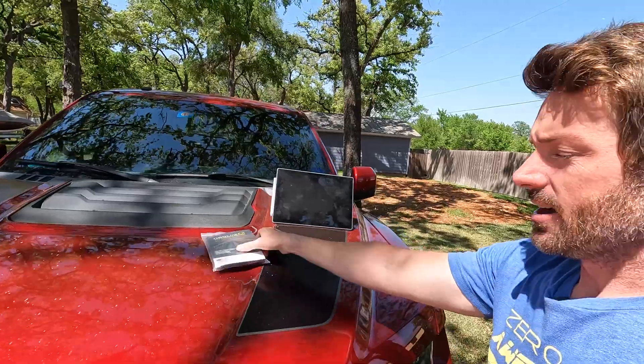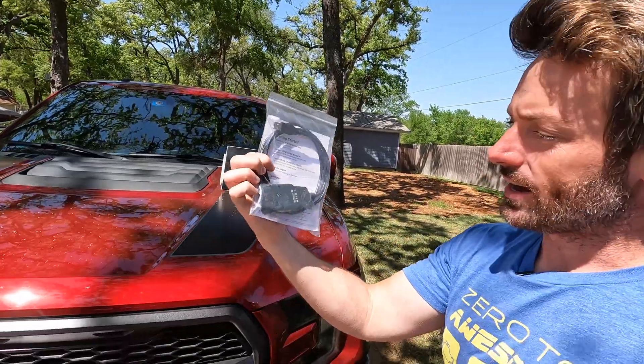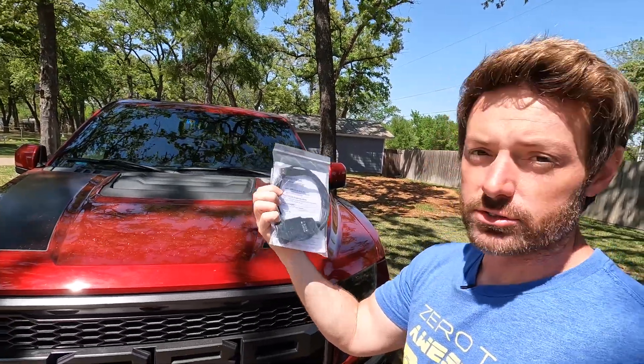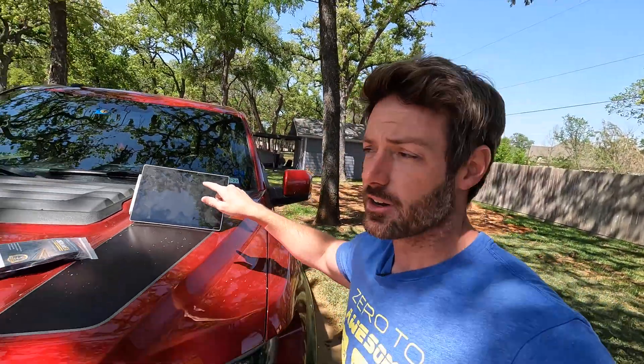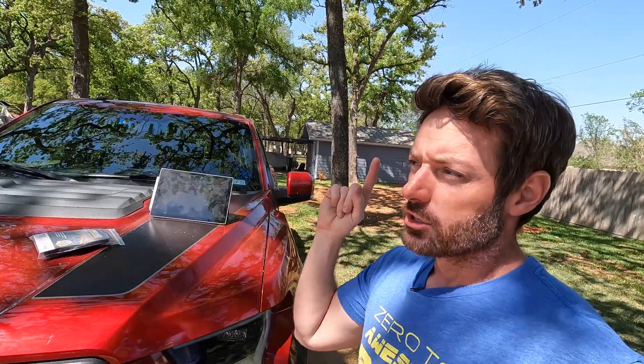To do that, you're going to need a couple things. Number one, you're going to need an OBD2 connector — there are a few different types. You go to the website Forescan.org and they will tell you which ones they recommend. I got the one that goes to USB because I am planning on using a Windows machine. You can also use your iPhone or Android phone and do the same thing wirelessly. Slight problem with that though — it turns out the Russian banks are not accepting U.S. funds right now, so you can't buy the app through the App Store because apparently the way Forescan gets its money is through Russian banks.